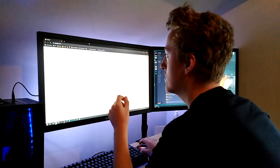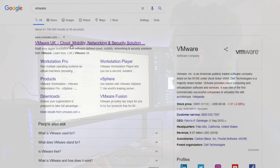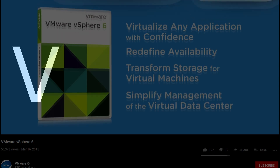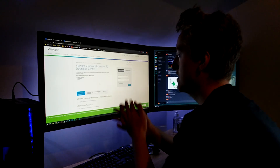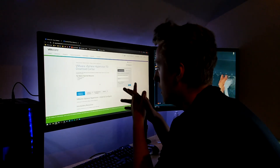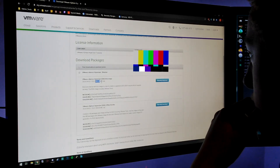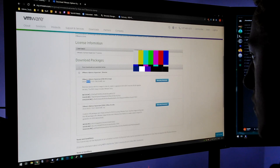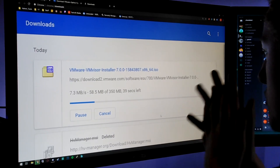To download ESXi, you go to the VMware website and go to Downloads, then Free Product Downloads, then vSphere. ESXi is under vSphere. It looks like I need to make an account, so I'll do that quickly. Now I'm logged in, got my account, and the ISO is 350 MB in size, last updated on the 2nd of April. So I'm just going to manually download the ISO.